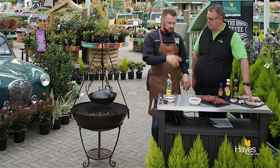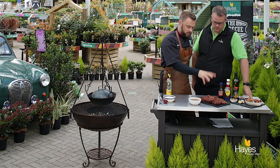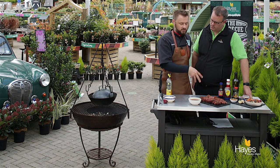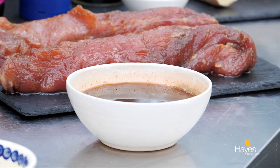Ingredients are in the blog and caption below. That all gets mixed together, popped into a dish or a food bag with the pork tenderloins, into the fridge for a couple of hours. Take them out and they look something like this.